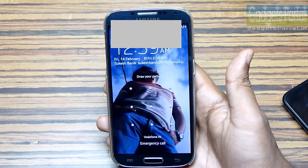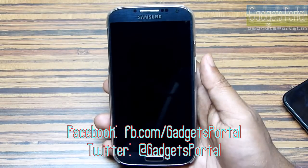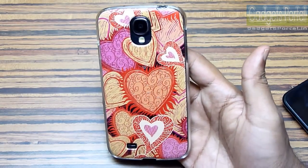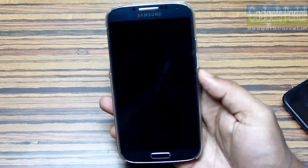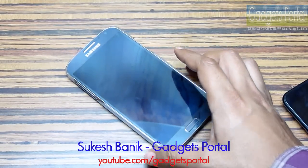Thumbs up, subscribe, and also share this video on Facebook, Twitter, etc. I have another very interesting video on how to make Samsung phones a secret camera. I got this case from Flipkart.com — it's called the Digiflip Light Ion 3D case. Check the description for the link. Thanks for watching guys, see you in the next review — bye bye and keep in touch.